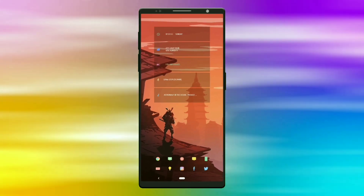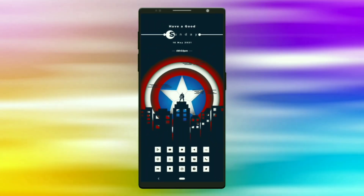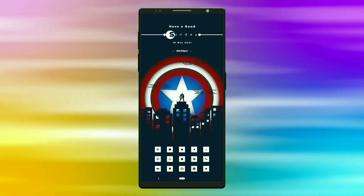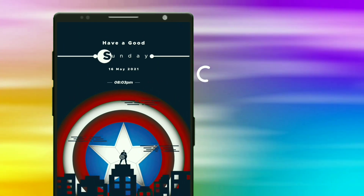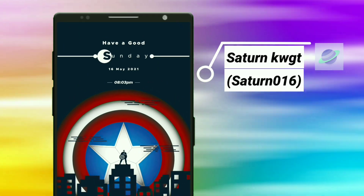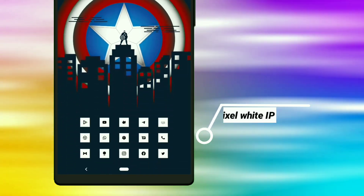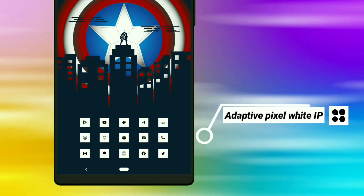That's completed. Now let's go to the last Captain America setup. Here is the last and final setup. This widget is selected from Saturn KWGT — it shows day, date, and time. Again, I have used the Adopted Pixel White icon pack.